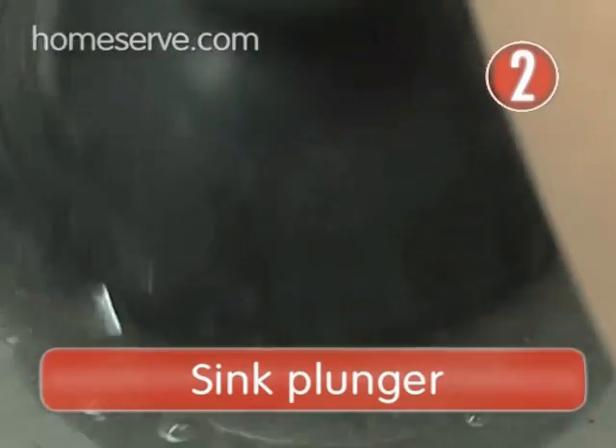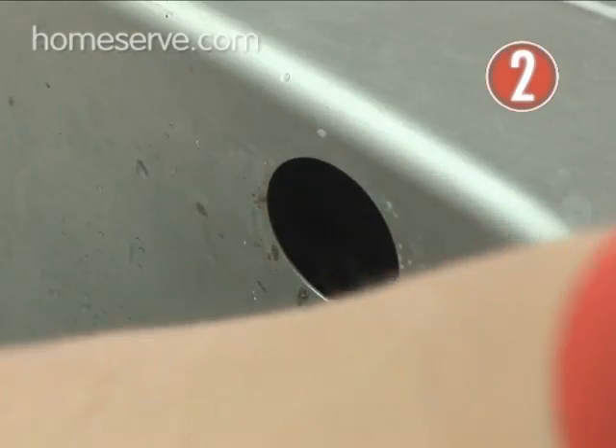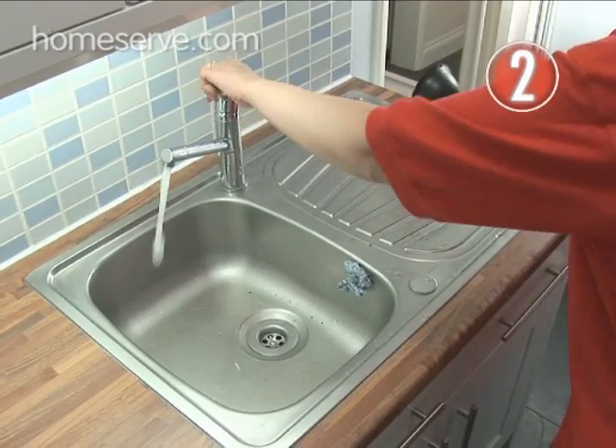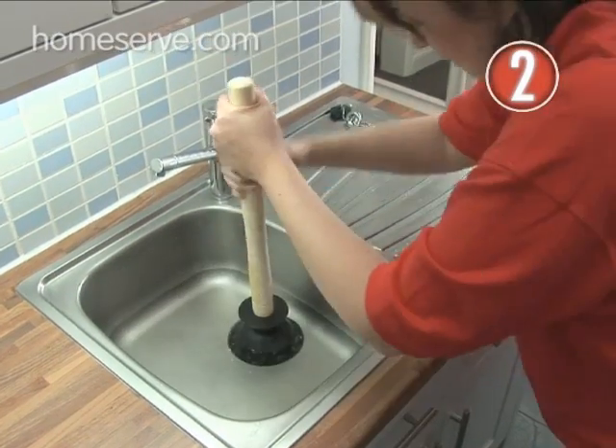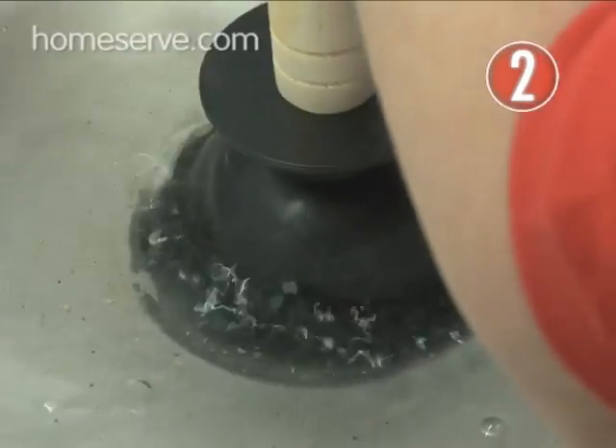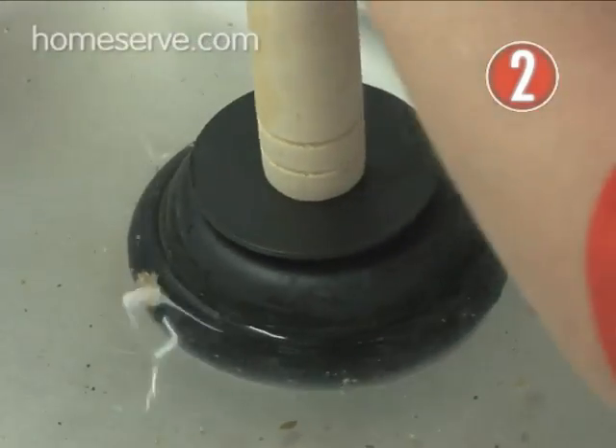Step 2: Sink Plunger. Plug the overflow with a damp cloth or something similar to stop air escaping, and put a little water in the sink. Push the plunger down over the plug hole and pump several times. The suction caused should remove the blockage and the water will easily drain away.